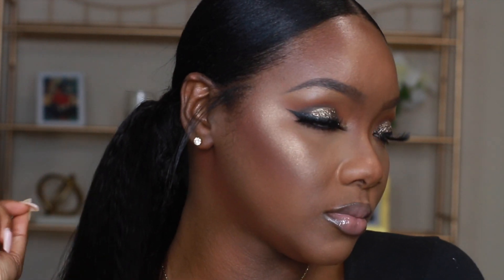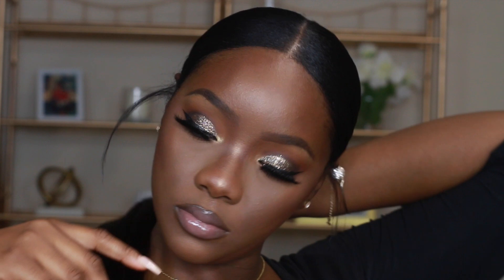Hey guys, if you want to see how I got this glittery makeup look, then keep on watching.